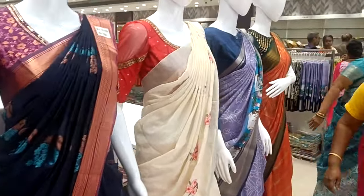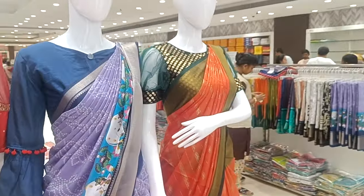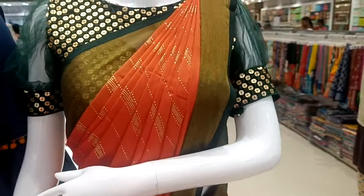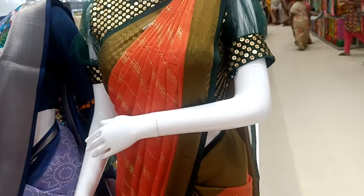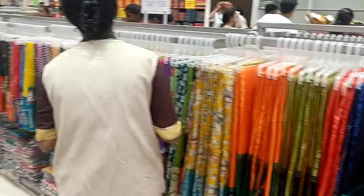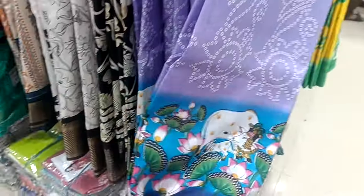Silk cotton, Pochampalli tissue, linen cotton, dolla silk — this is a range of the hanker collection. We need to look at all the saris. The hanker collection sari is available — we have the entire picks. Here we can see this hanker collection sari. Here is the drawer of saris — we will have to look for the dolla silk.